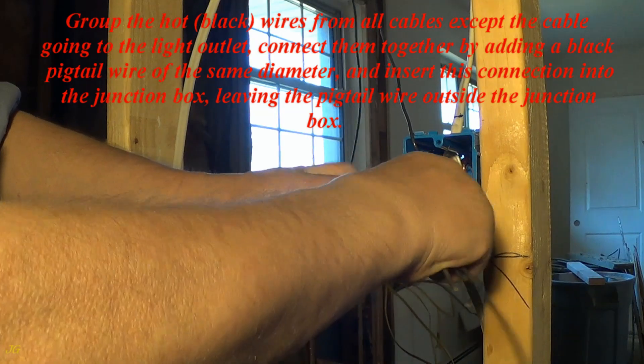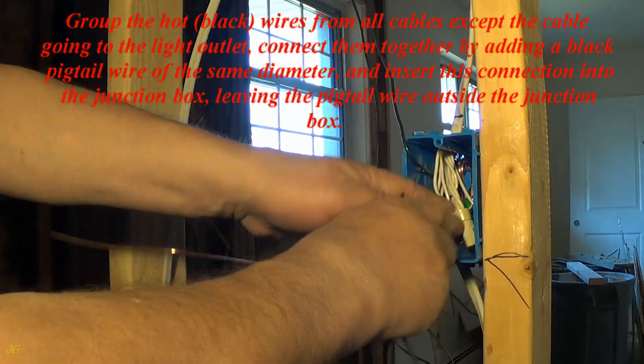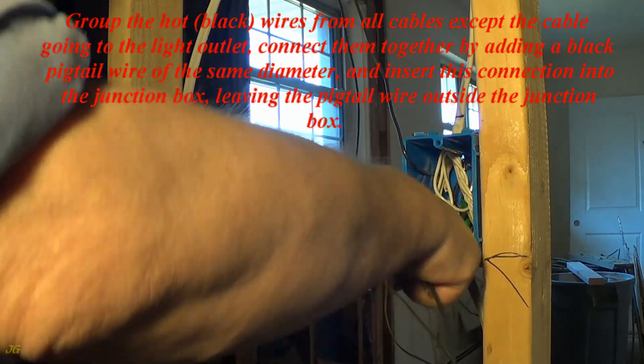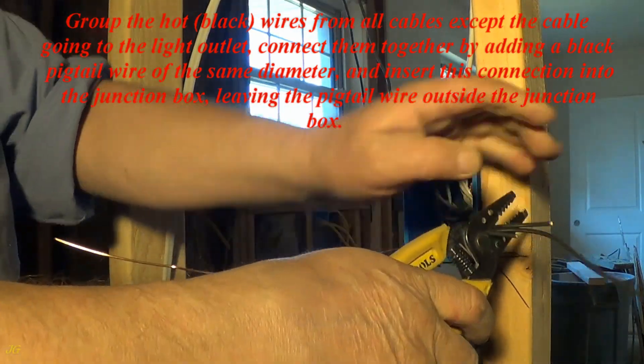Group the hot, black, wires from all cables except the cable going to the light outlet. Connect them together by adding a black pigtail wire of the same diameter, and insert this connection into the junction box, leaving the pigtail wire outside the junction box.